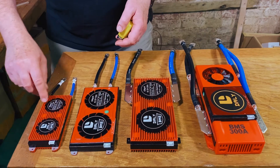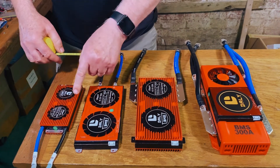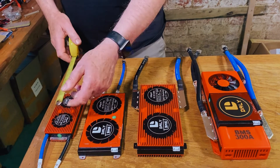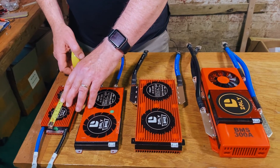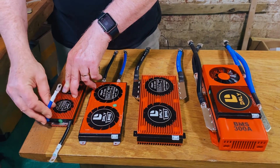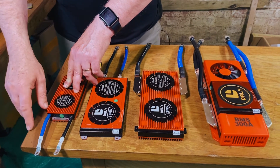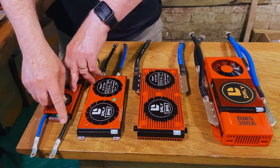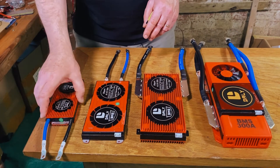So the 100 amp — spinning this around — it's about six and a half to seven centimeters wide, two and a half centimeters high, and about 15 centimeters long. If you take into account all the screw points, about 16 and a half centimeters. The cables bend quite easily so you can get them into place easily. These are seven AWG cables capable of carrying the 100 amps, and it's a very, very light unit.